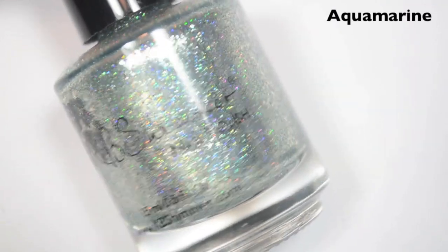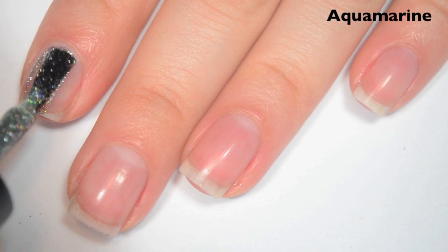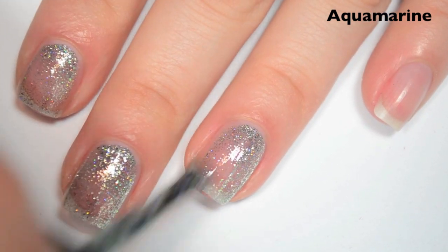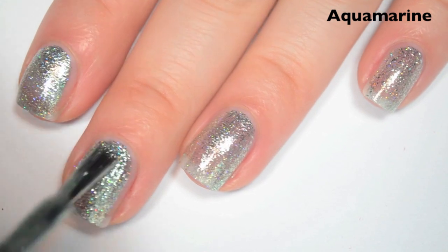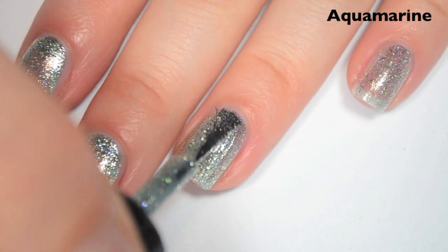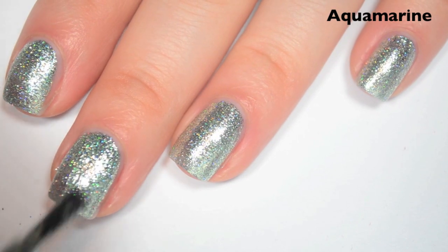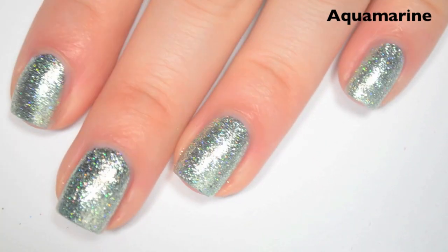The next polish is Aquamarine, and this is the March birthstone. This is a light greeny-blue holographic base with those sterling silver flakies. Here is one coat — this one is a bit more sheer than the last two because it does have a much lighter base. Formula is the same throughout the entire collection. Here's two coats — this one covers almost completely on two, but I can still see some nail line, so I'm going to do three. These are super, super insanely sparkly, especially the lighter colors. Here's three coats, and this one covers completely in three. There is so much sparkle between the holographic and the flakies that it really masks any gaps or nail line.